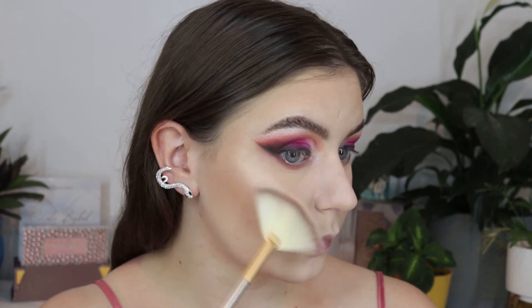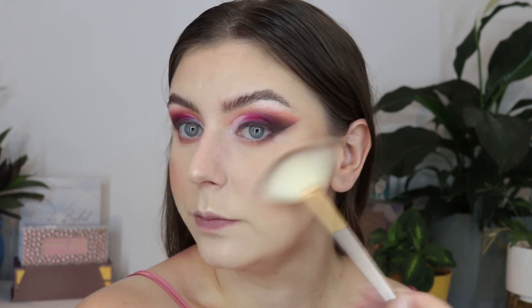Using my current favourite highlighter from Jouer on a fan brush, I kept it quite light and not too intense because I really wanted the eye look to be the star of the show, not the highlight like I usually go for.